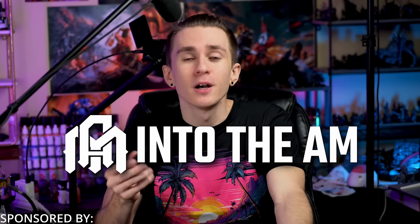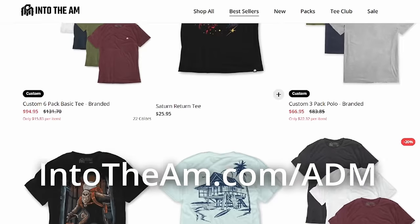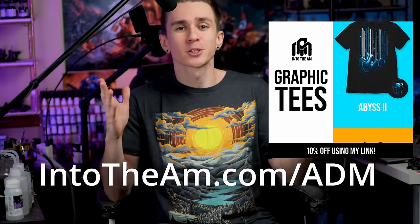In today's video, I also made these two awesome kit-bashes that I want to show you. But first, I want to thank today's sponsor, IntoTheAM. They're currently running a bundle where you can get three shirts for $60 — shirts with massive graphics on the back and cool designs that match the theme of the channel. If you prefer simple designs, they also have basic ones. Click the link below using my code ADM, which will get you an additional 10% off. They also have some incredibly comfortable sweatpants. You'll be supporting the channel and making sure that future kit-bashes will be bigger and better.